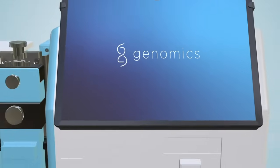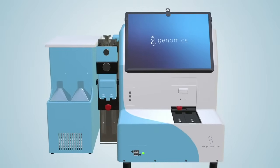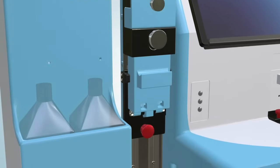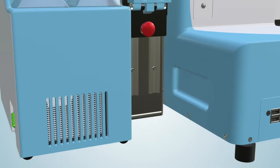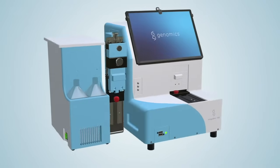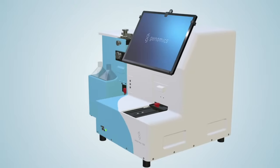We have eliminated these manual protocols with the automated, fast and easy-to-use Singulator 100 system. The Singulator 100 system generates suspensions of nuclei in as little as 7 minutes and viable single cells in just 20 to 60 minutes from pieces of solid tissue as small as 10 milligrams.